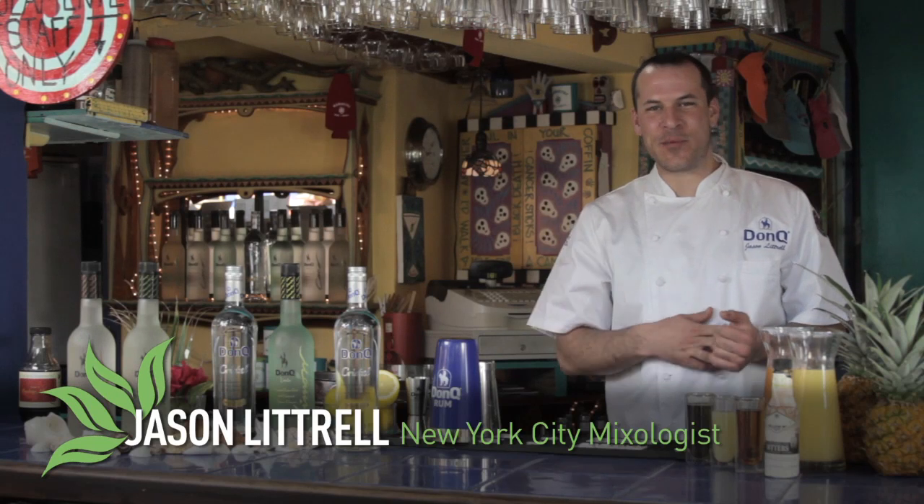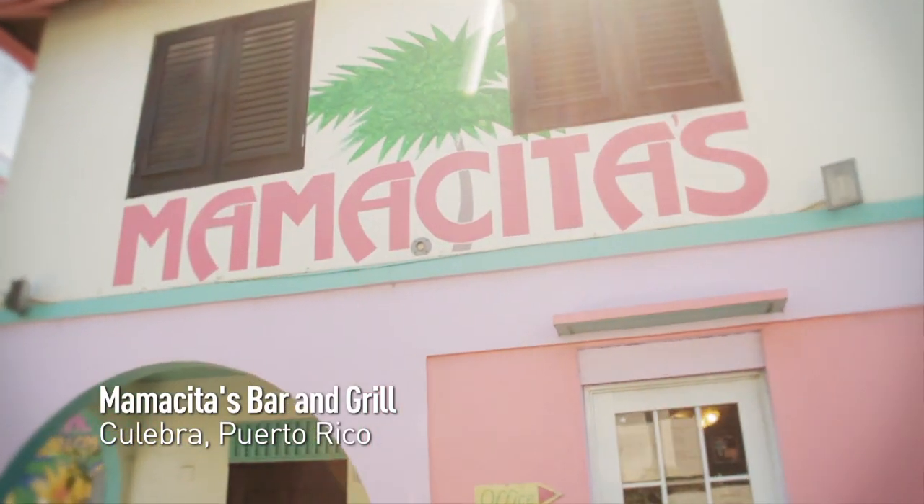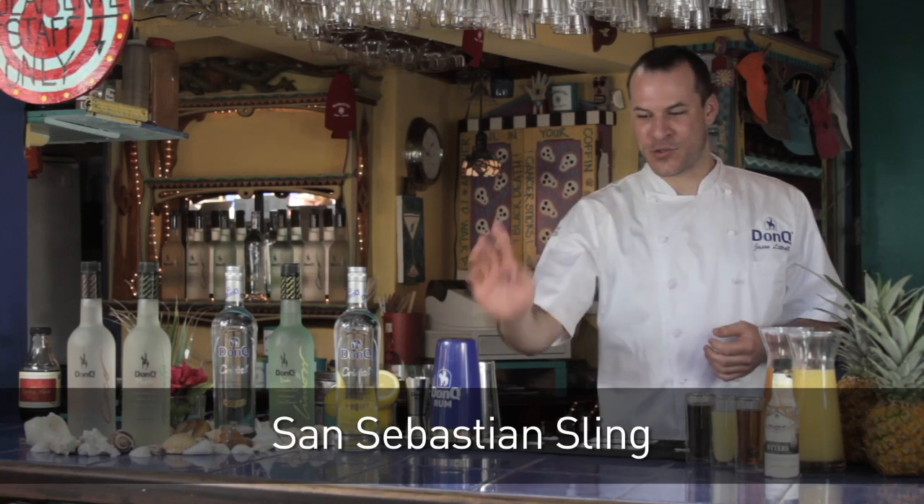Hi, I'm Jason Luttrell, a New York City mixologist, and we're here at Mamacita's Bar & Grill in beautiful Culebra, Puerto Rico. Today we're going to make the San Sebastian Sling.